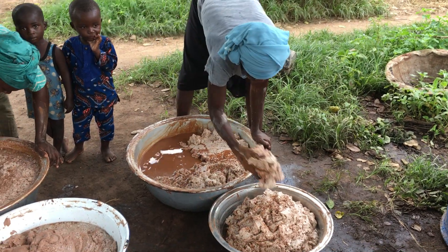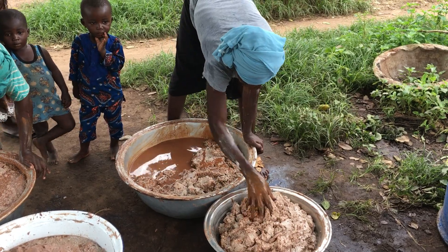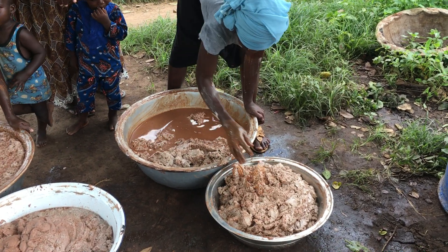And here now, Amina — she is scooping the shea butter that she has separated with the water. It's amazing. Look at that: the shea butter comes up and then the water is left in the pot.